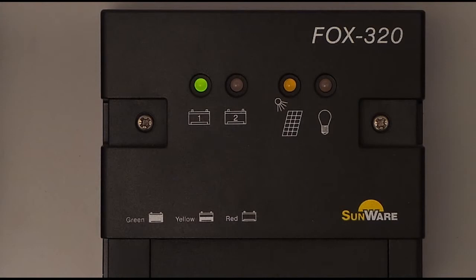Now we also connect battery 2. The LED lights green, so battery 2 is also well charged. The very brief flicker of the left LED indicates that battery 1 is being charged.